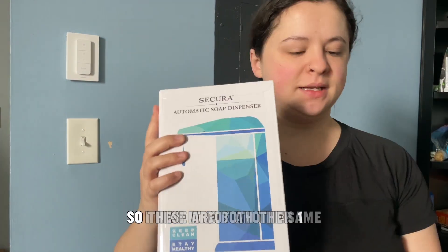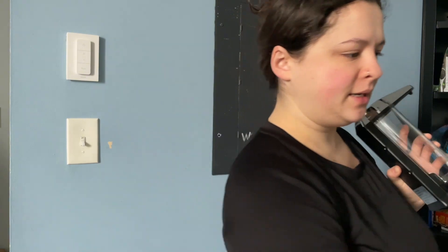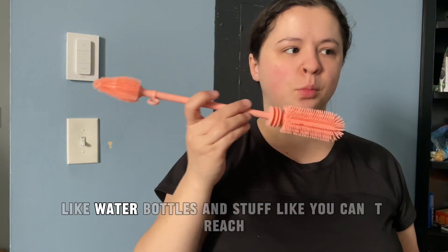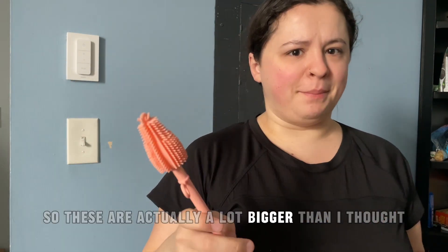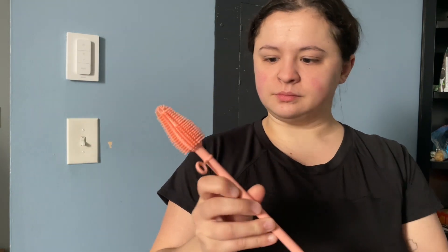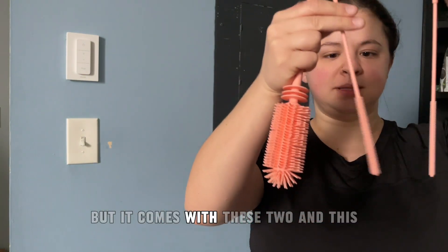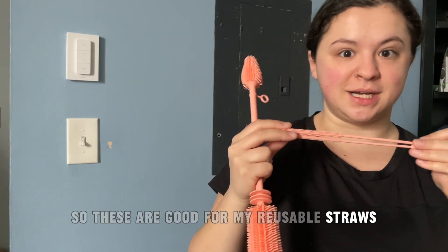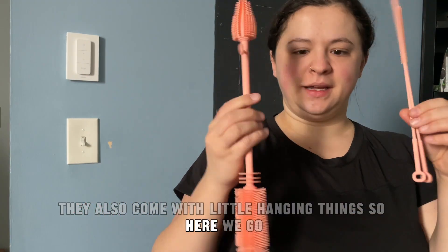Got another one. So these are both the same — they're both for the bathrooms, one for upstairs and one for downstairs. I also got these scrubby things just to clean water bottles and stuff you can't reach. These are actually a lot bigger than I thought, but very soft. It comes with these two and this smaller one, so these are good for my reusable straws. They also come with little hangy things.